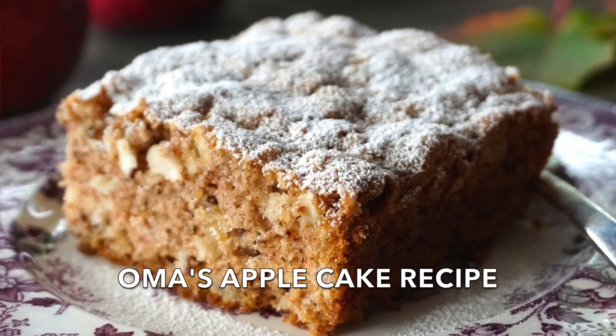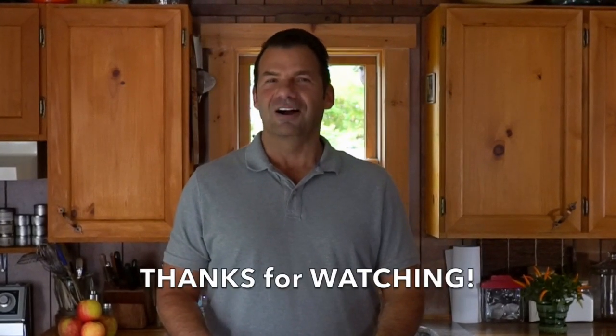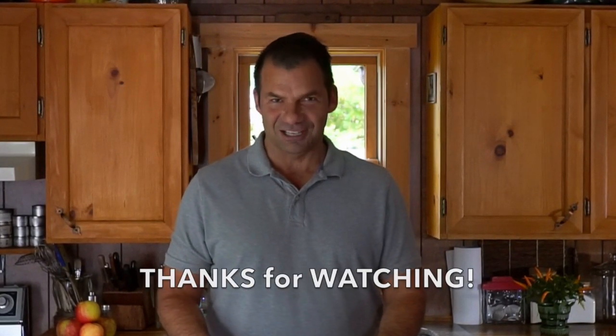Thanks to my cousin Linda for sharing it. Hope everyone out there gets to try it — it sure is fantastic. After you've made it and enjoyed it, come on back and visit Weekend at the Cottage again soon. Always something good cooking in the Cottage Kitchen. Take care.